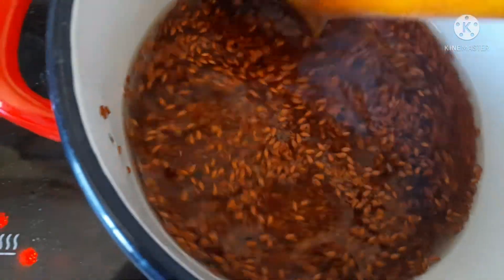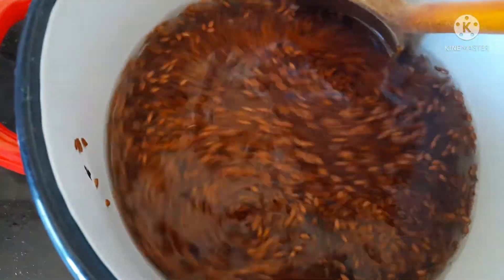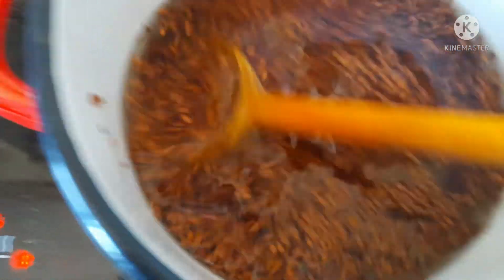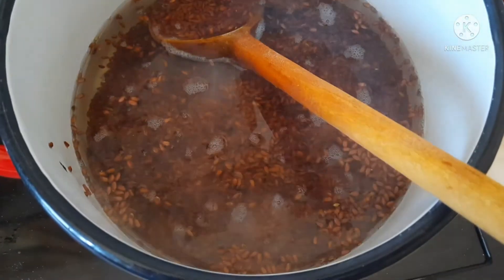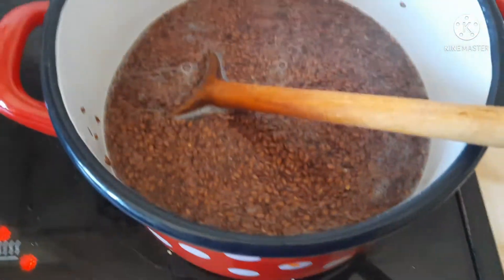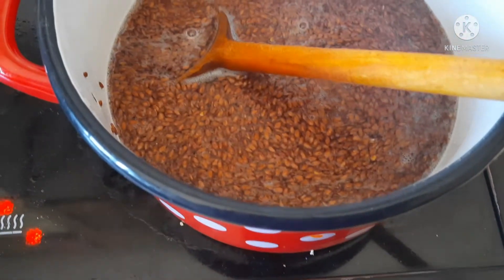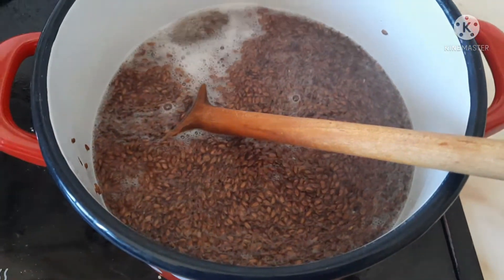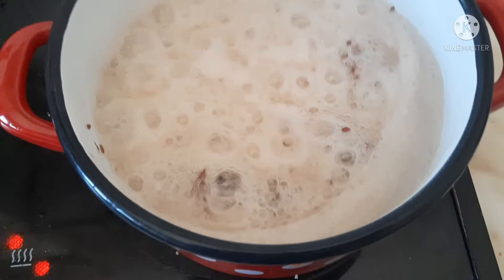It's also supposed to get rid of split ends, but obviously that's not possible because the only thing that can get rid of split ends is scissors. This is how it looks after three minutes of boiling, and this is after five minutes — it started to boil but it's not ready yet. I boiled my flaxseed for seven minutes, and this is how it's gonna look when it's ready.